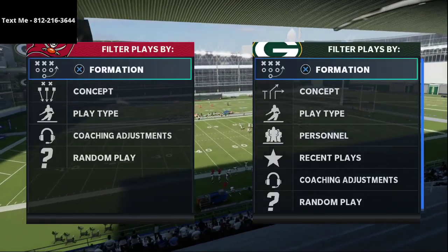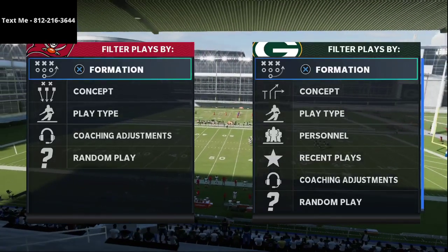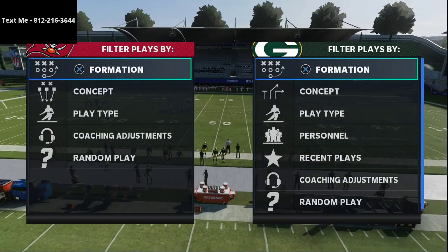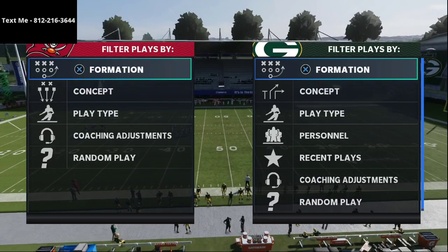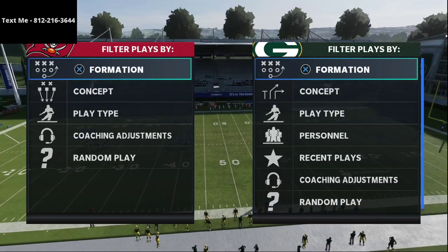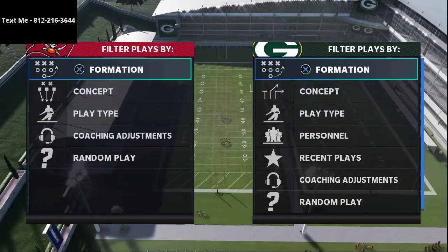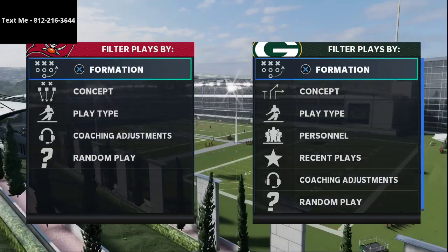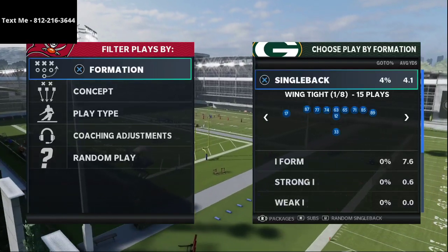In this video I'm going to show you one of the most effective passing concepts in Madden 21 from under center. My name is Cody, and my channel is all about getting better at Madden 21 every single day through tips and strategies. If you're interested in getting better, click the subscribe button — we upload videos every day designed to help you improve.